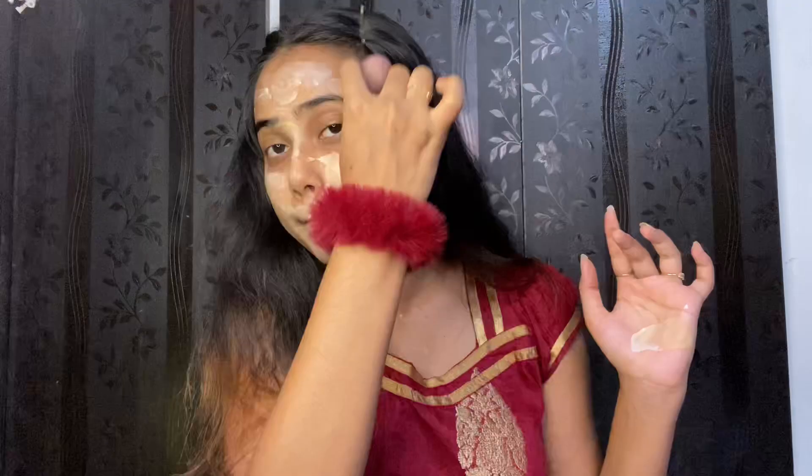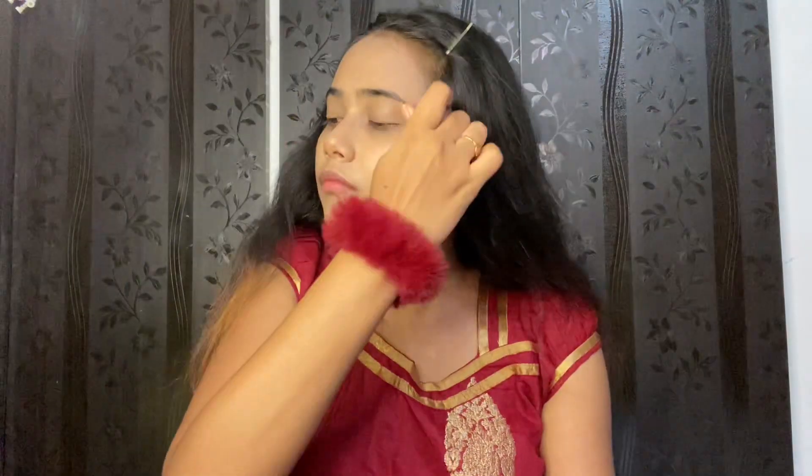With this shiny primer, it gives a shiny look to the face. I am repeating this step because it is important — blend, blend, blend. Be patient and you will get a beautiful look.